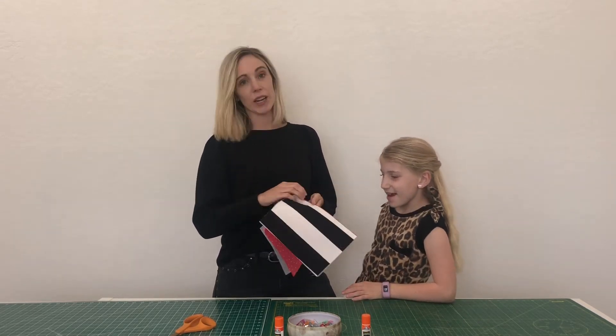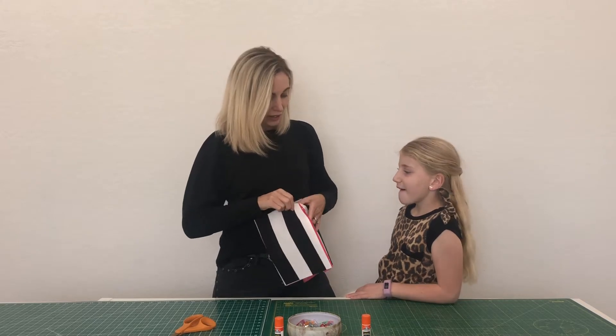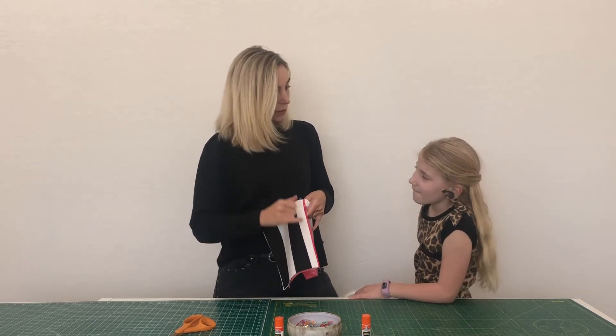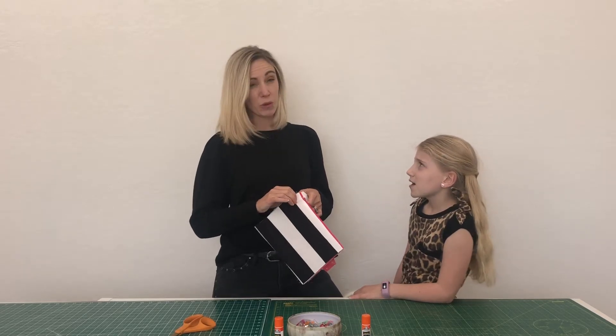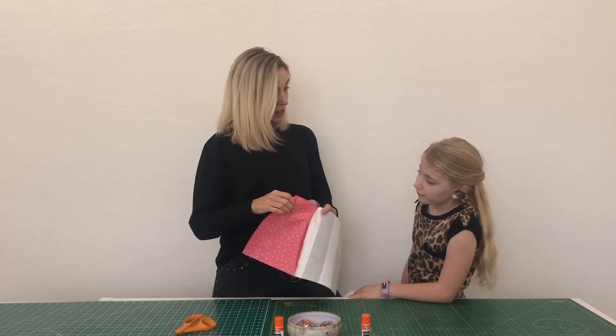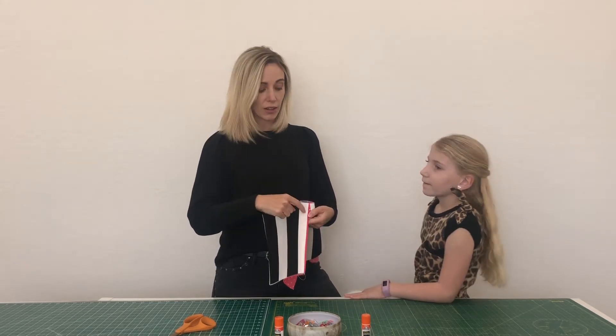The next thing we have to do is top stitch — probably our least favorite part. Top stitch is when we sew right along the top edge and it's visible. Most of the time when we sew, the stitches are on the inside and hidden, but top stitch is visible. At this point you'll want your machine set to a thread color that closely matches your fabric.